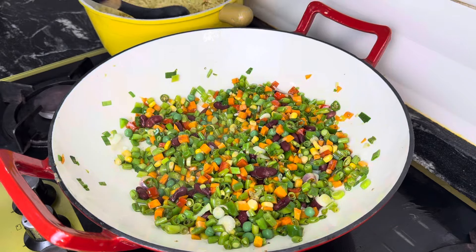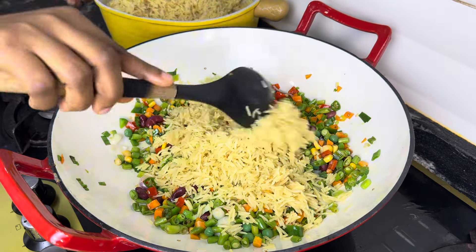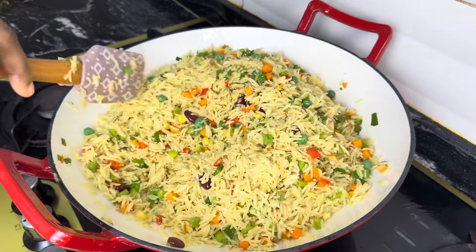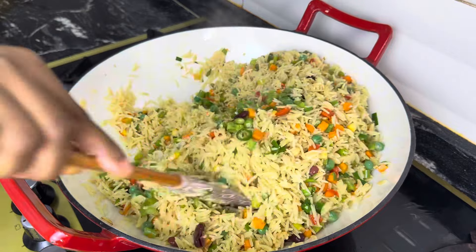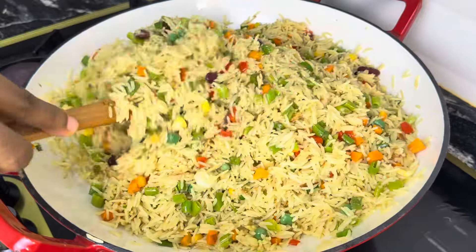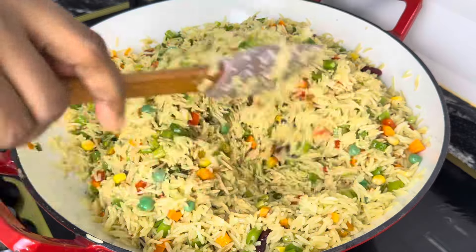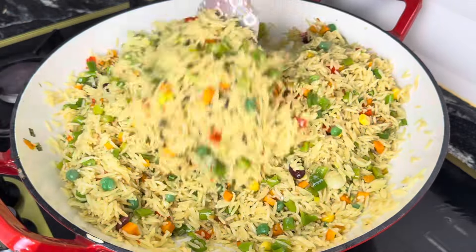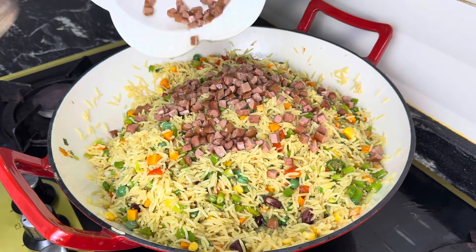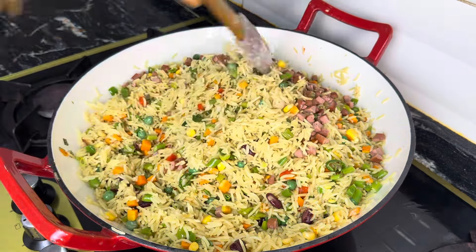I don't like my vegetables overly done — I like them a bit chewy — so I'll just fry them for a few minutes before adding my already cooked rice. This rice is about 85 percent cooked, so it's not overly cooked. While you are making rice for fried rice, you are not expected to overly cook it, otherwise you'll just have soggy, mushy rice and that's not good for fried rice. After that, just stir together and add the fried sausages, and of course your yummy fried rice is ready!